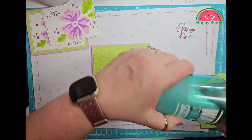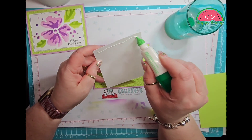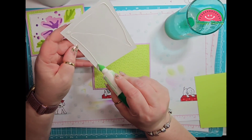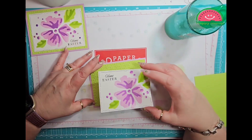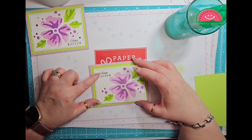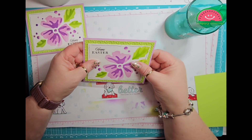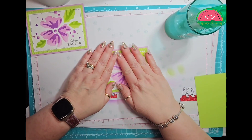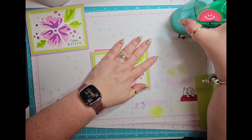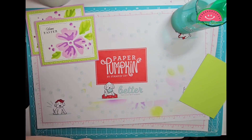Then we'll take some more glue and we will glue down our front panel here. I need to make sure I get it on the card correctly. Then I can take my other piece of Whisper White right here.